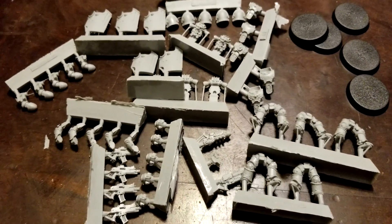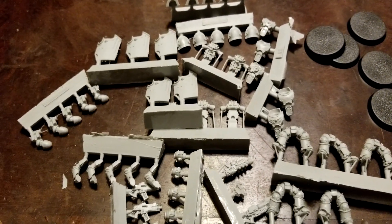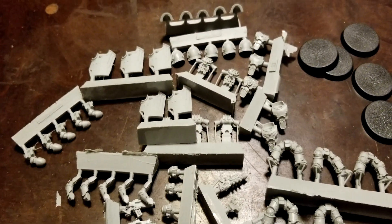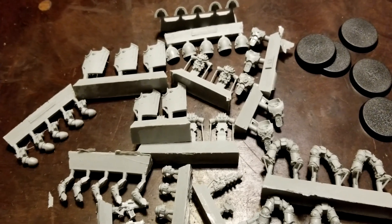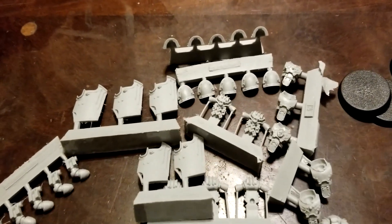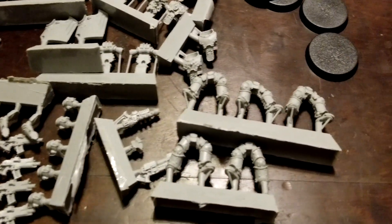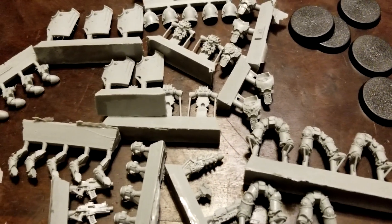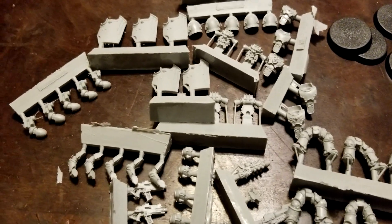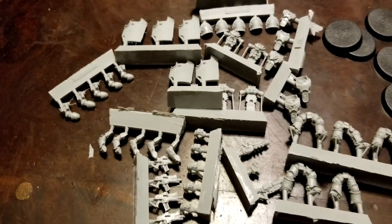Let us know your thoughts on the Breachers — your overall thoughts on the quality of the kit, what sizes you've used them in successfully in your games, and what legion you've featured them in. Also just on the overall quality of the kit, there didn't seem to be any miscasts or horrible mold lines or anything, so we should be essentially ready to rock and roll. Hope you guys enjoyed a quick look here at the Mark III Breacher Squad box — you get five in the box. Thanks so much for watching guys, we'll see you in the next one.